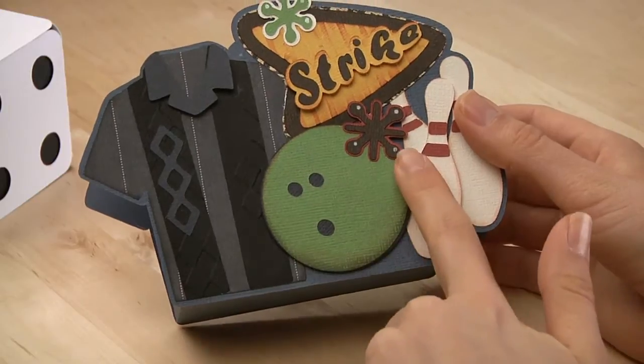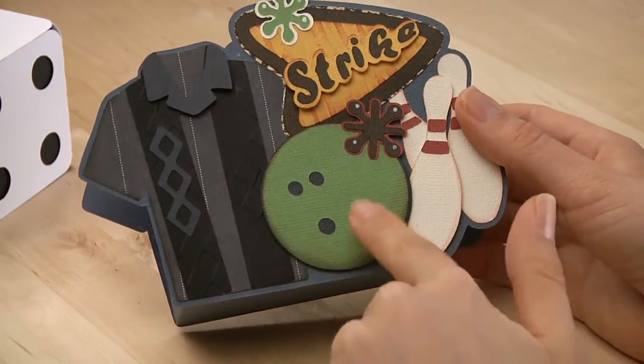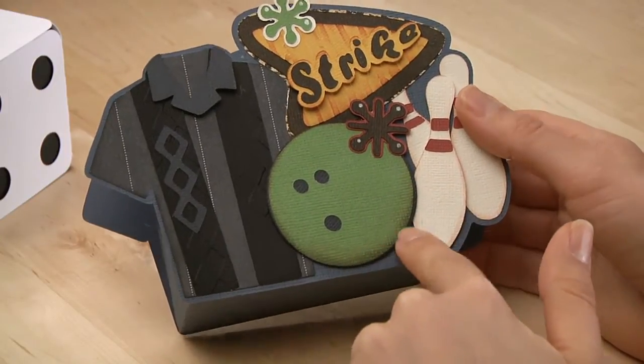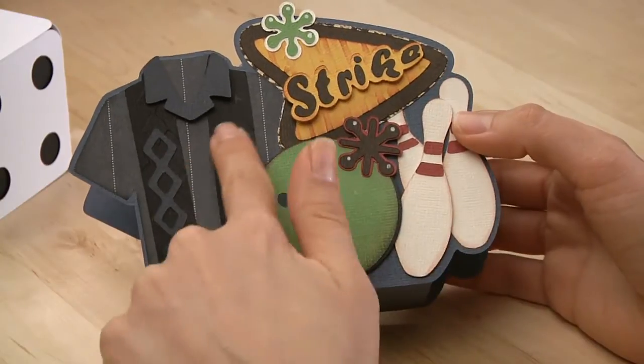Before I glue it on my bowling ball, I did a little shading around the edges with a black ink pad and went real heavy on the bottom as if it was a real shadow. I also did a little bit of tan shading and some embossing, and more embossing on the shirt.